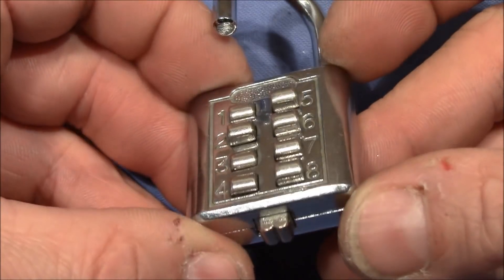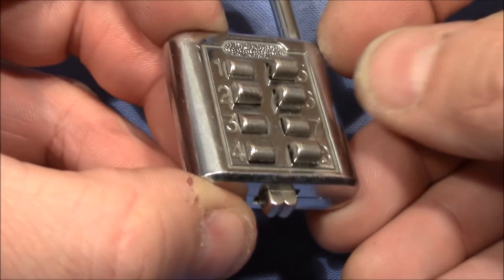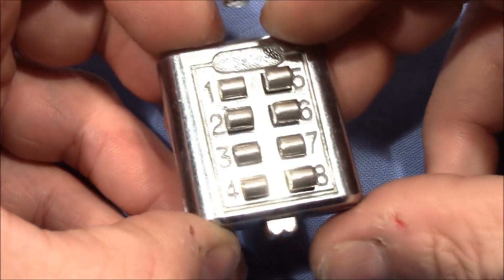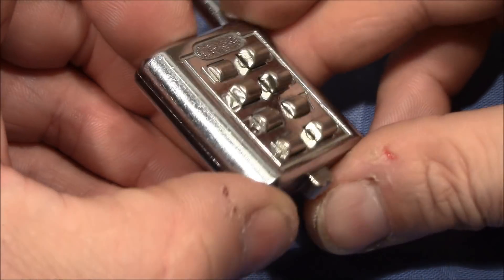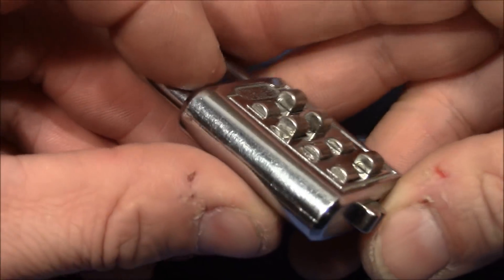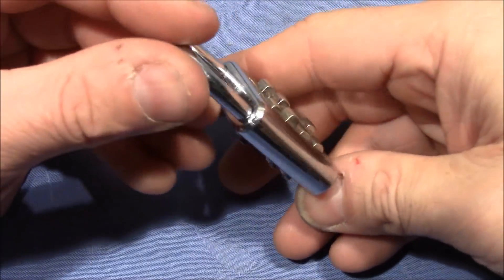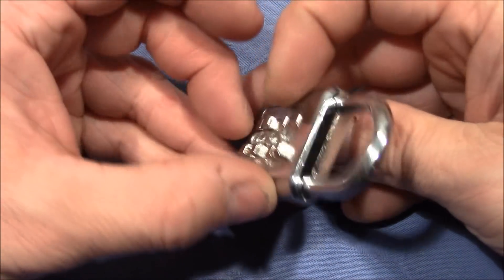And it's open. Looks like this goes down, this goes down, this goes down, and that goes down. Yeah, looks like 1, 3, 4, and 7 is the right code. Quite a lot of fun you can have with one of these digital locks — get yourself one of these and have some fun.